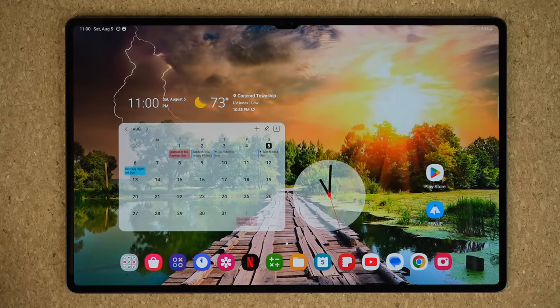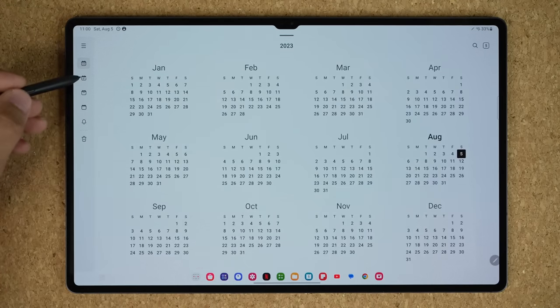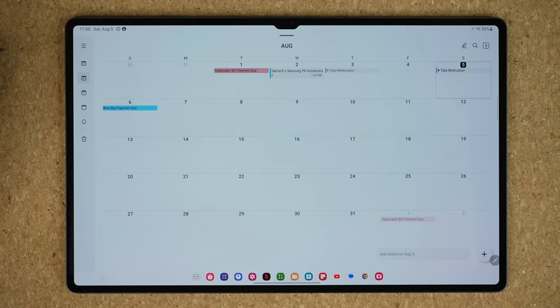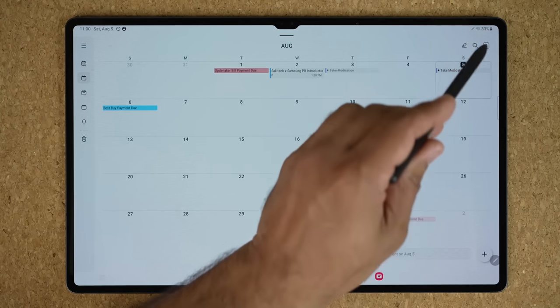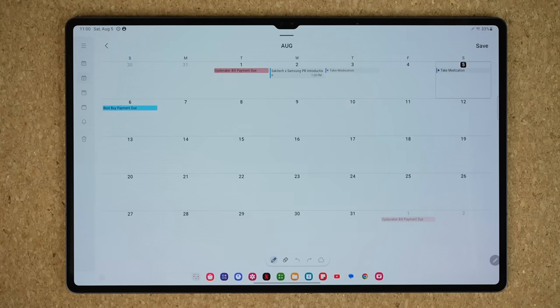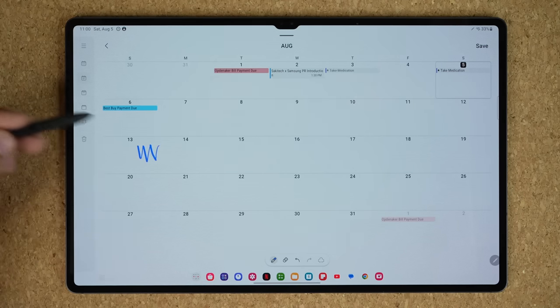The first feature I want to talk about has to do with the calendar application. Launch the calendar application with the S Pen, and make sure you are in the monthly view. On the top right, you're going to see a pen icon. When you tap on the pen icon, you can actually start taking notes right on your calendar application, which is fantastic.